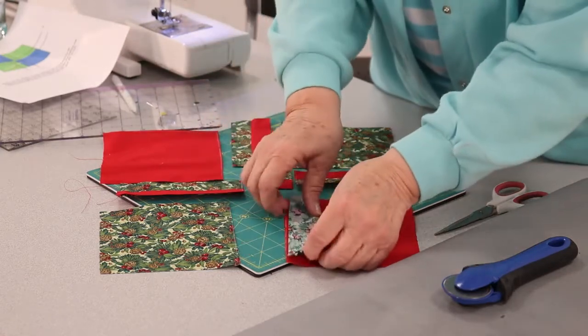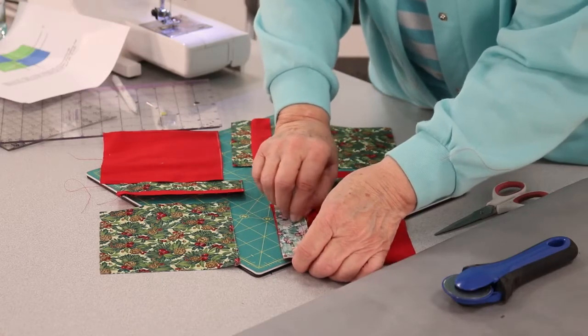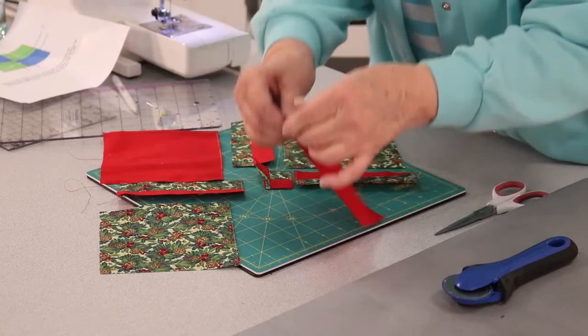If you need to mark the pieces so you know what goes where, you can put a little sticky note on them and mark them.